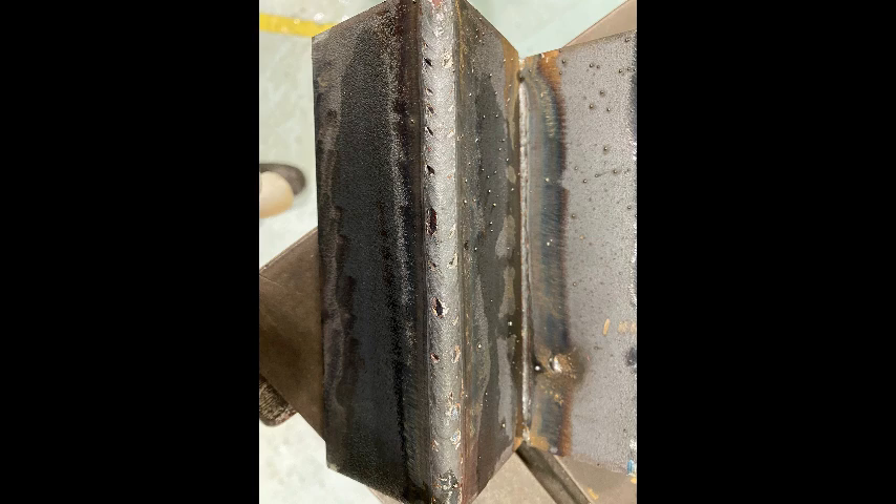Here we can see the end result. It's a nice clean, neat weld. Both edges are tucked in nicely, they're overlapping the side, and there's no missed edges. So this is a good solid weld.